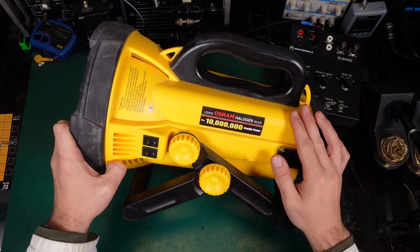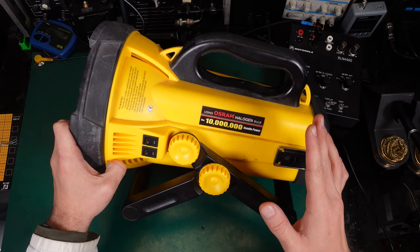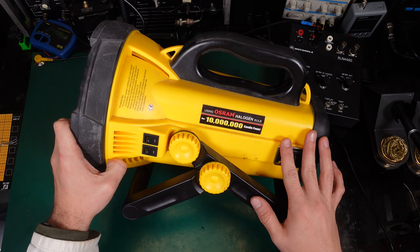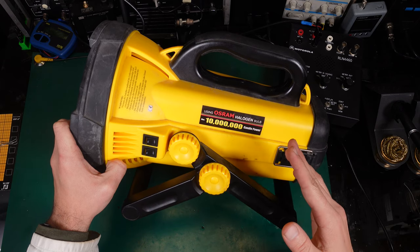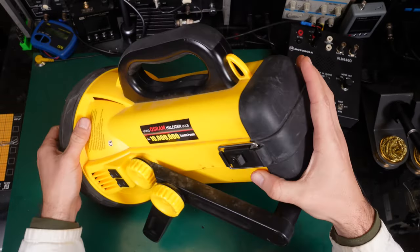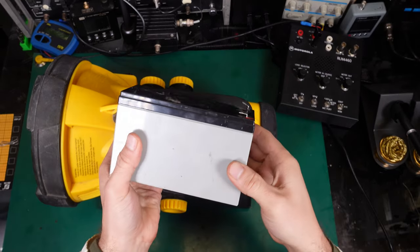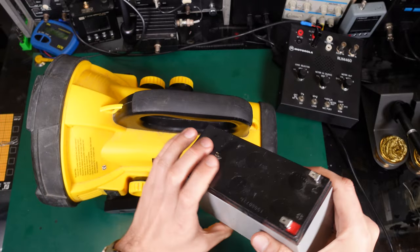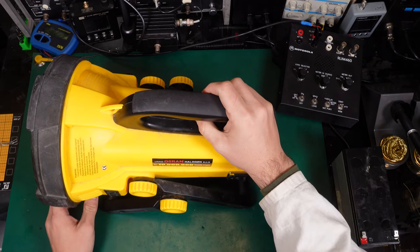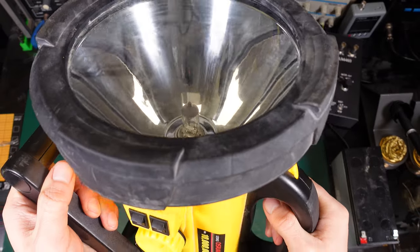It's using a standard 7Ah SLA battery, and that's going to be one of the best features of this device. I'm going to show you how quickly you can change the battery — and to be honest, you can do that in the field. If you've got this device in a car, you can have multiple batteries like this and just put a new fully charged one in and continue to use the device.